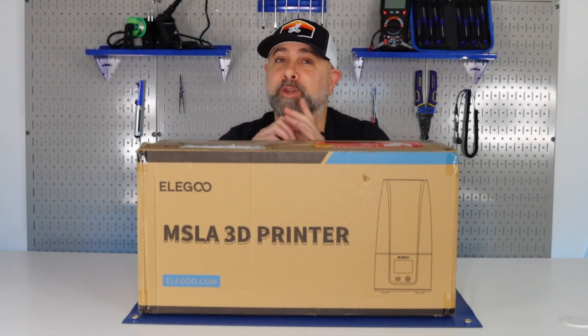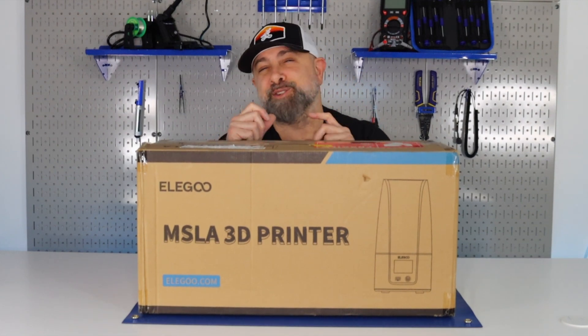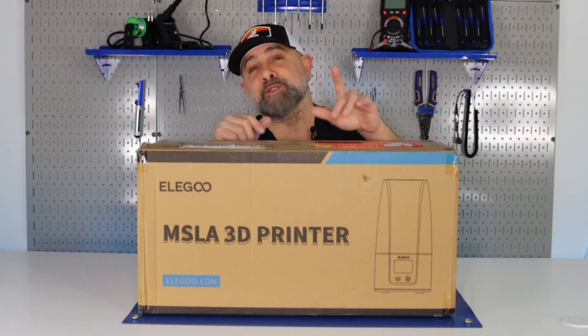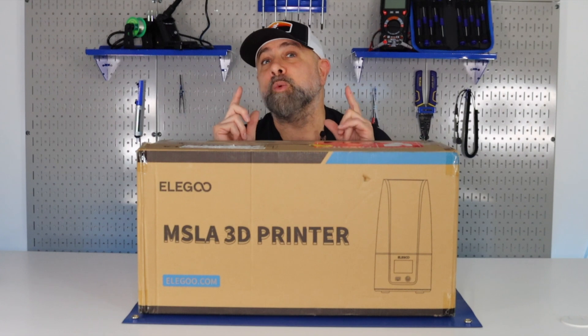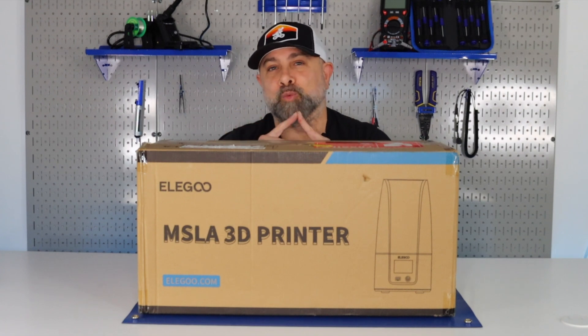I'm Brian DeLuca and this is Make or Build It. We just got another printer to add to our mini print farm. This one is the Elegoo Mars 3. We're not unboxing this, but we're going to show you how to level a resin printer.